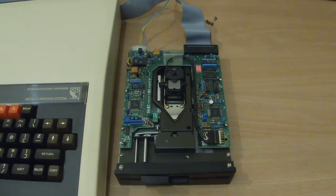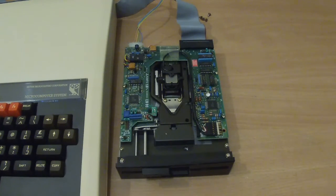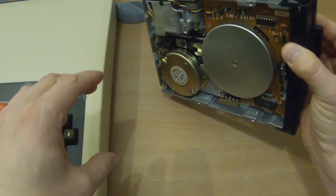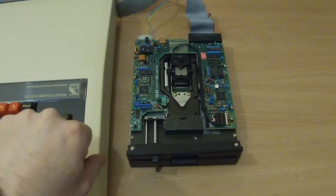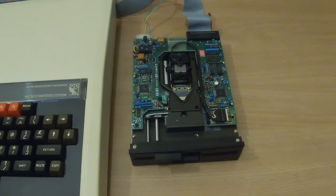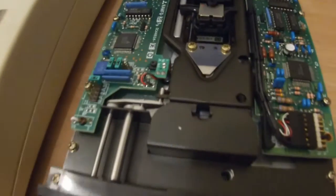Okay, we're hooked up. Let's put power to it and see what happens. Let's just turn my machine on. Something's running — I can hear a motor. Should it be doing that? It's turning. I can definitely hear something turning. I don't know if it's supposed to do that. Let's give it the benefit of the doubt and assume it's supposed to. Oh — it just stopped.